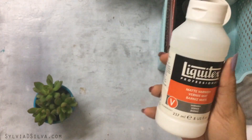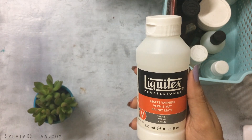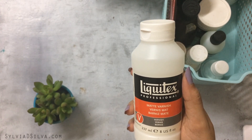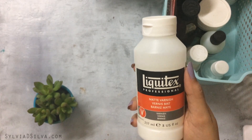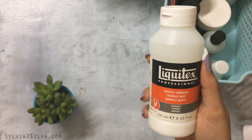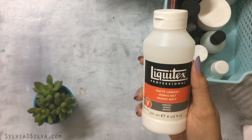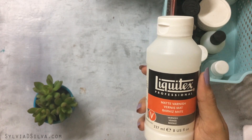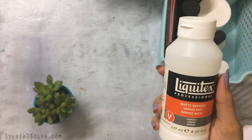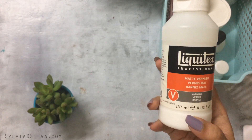Next on the list is Liquitex Matte Varnish, which I really love. After trying several varnishes, I find this one just protects your painting and gives a beautiful matte look. When certain paints give a glossy effect, you end up with some matte and some very glossy areas in a painting — this evens it all out. I wish I'd started using it earlier.